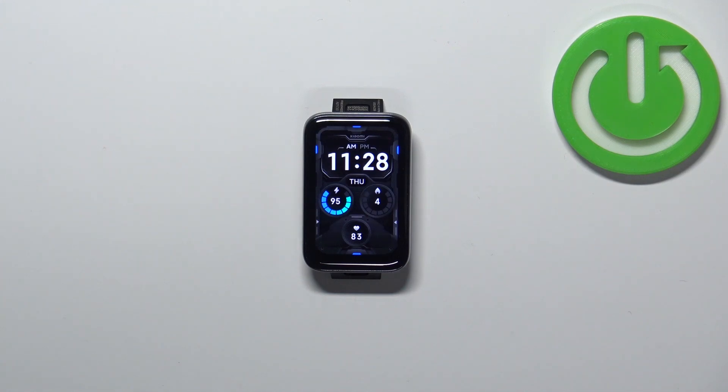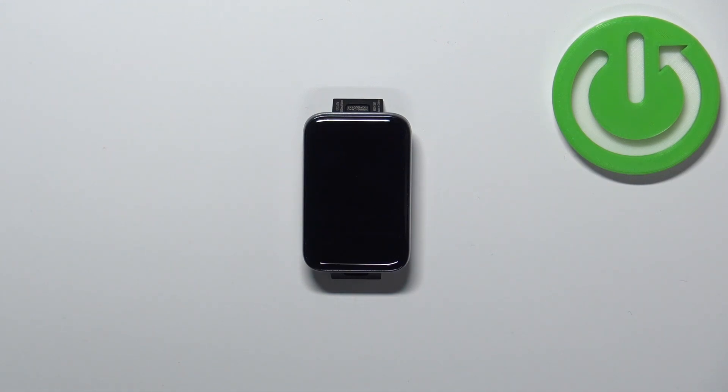Hello, in front of me I have the Xiaomi Smart Band 7 Pro and I'm going to show you how to set up the alarm clock on this Smart Band.